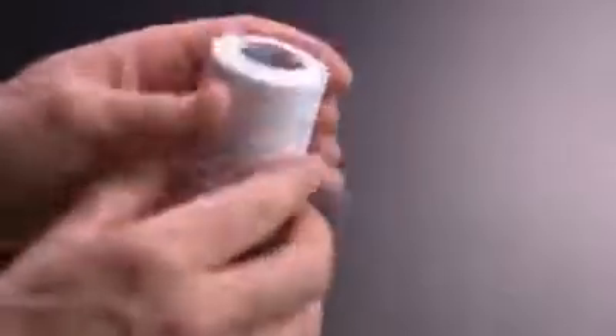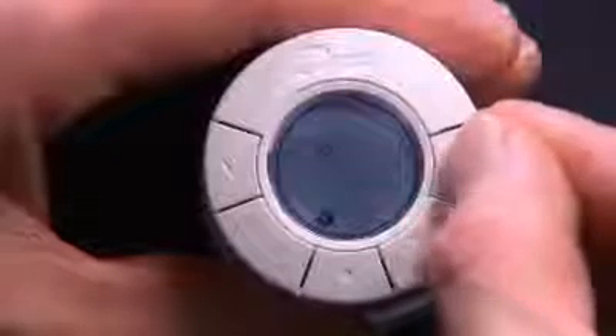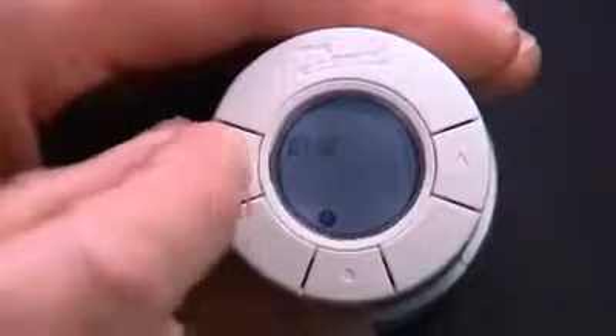Once the batteries are installed, the time will flash on the display. Set the hour using the arrows and press the middle button. Set the minutes using the arrows and press the middle button.